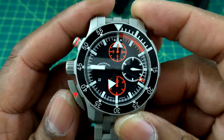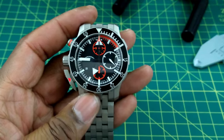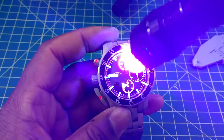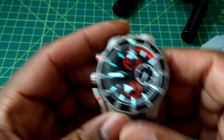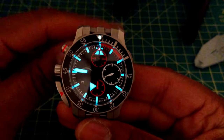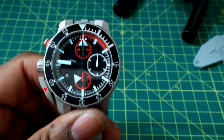The lume on here is Superluminova BGW9. Let me charge it up with my blacklight. You do get bi-colored lume on this watch — as it transitions and then goes fully dark, you get a green pip and a blue-cyan color for the lume on the dial and hands. It lasts all night and is very heavily painted on this watch, which is exactly what you'd need for search and rescue.